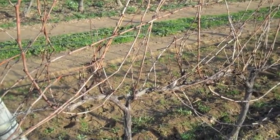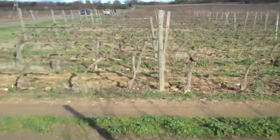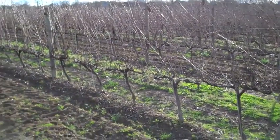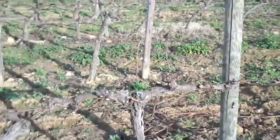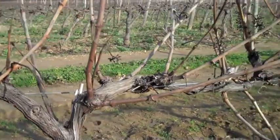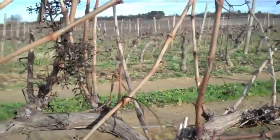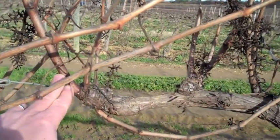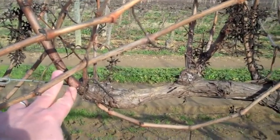Here is some Sauvignon Blanc which is yet to be pruned, next to some Merlot which has been pruned — before and after. So basically what we do every year is we go through and cut off all of the new growth. Basically where my finger is, all of this bit here that's a slightly lighter colour of brown needs to be cut off.